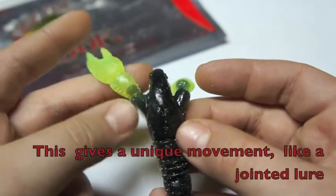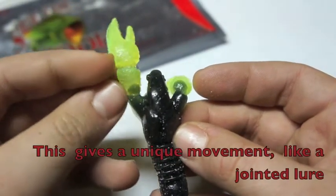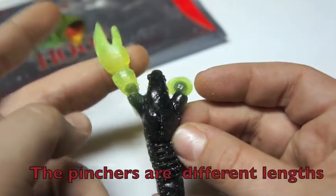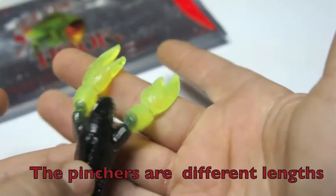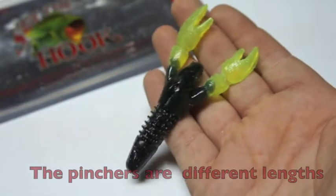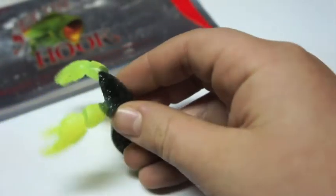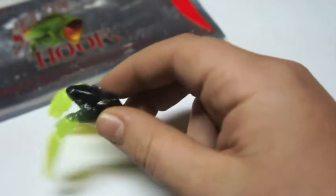The claws are three-sectioned, and the two claws are different lengths, which is very realistic and going to give you great action. The claws on the Set the Hook Mule Craw will float in the water, so when you're jigging along the bottom, the claws will be sitting up in the water attracting those bass.